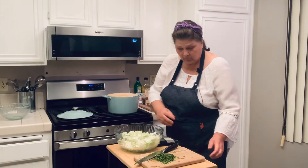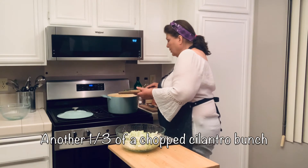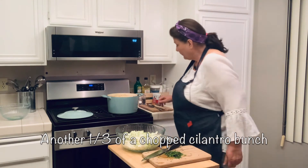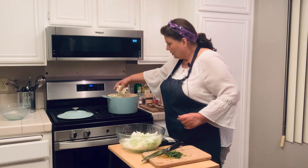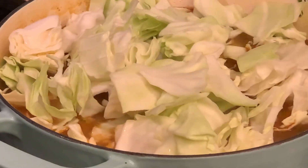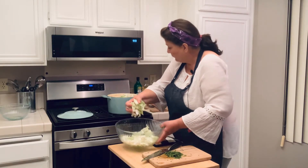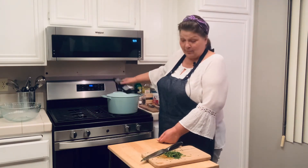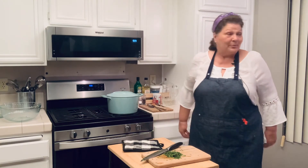I almost forgot my cilantro — another third goes in. Cabbage goes right on the top. Lid on until the cabbage is done, which all of you cooks out there know does not take that long for cabbage to cook.